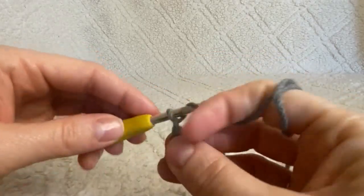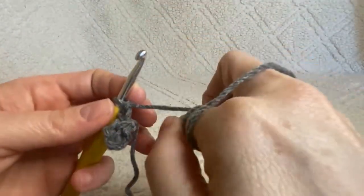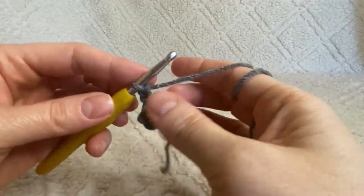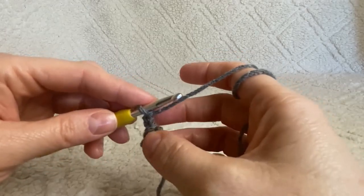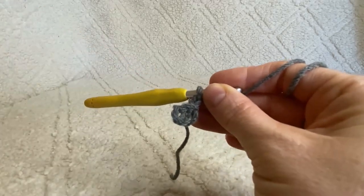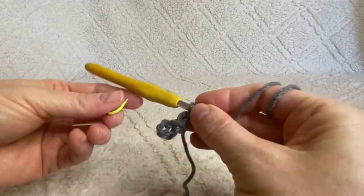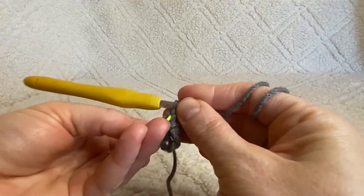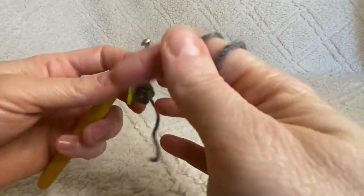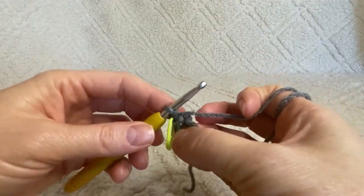We're going to chain two. It's important to note that this chain two space is never going to count as a stitch in this pattern. When we close our rounds, we're going to be closing them in the top of that chain two space. This is a good spot to go ahead and put your stitch marker so you can keep track of where your rounds start and end.